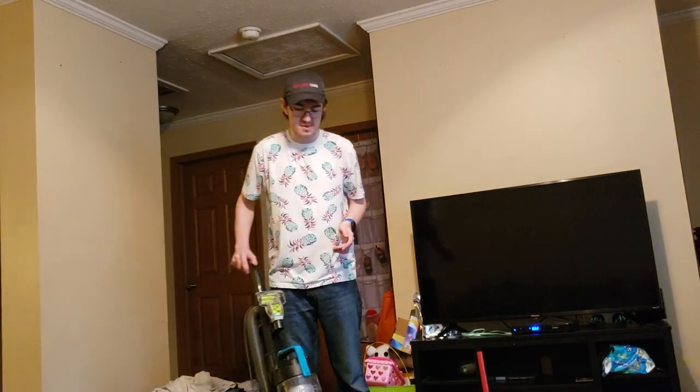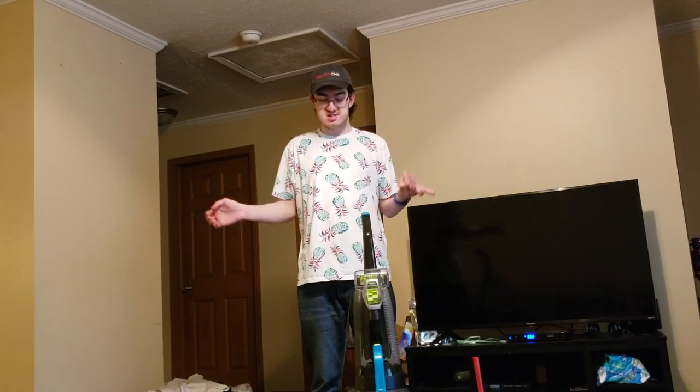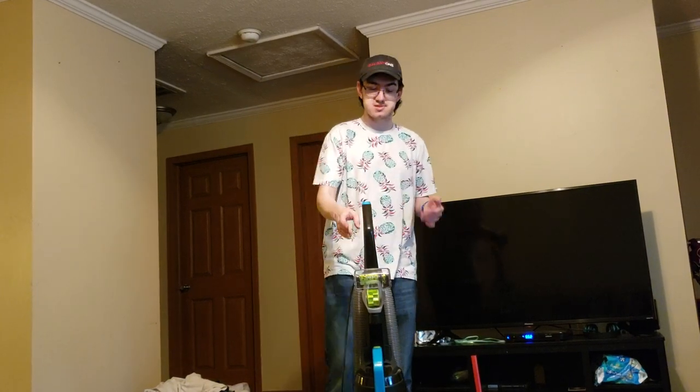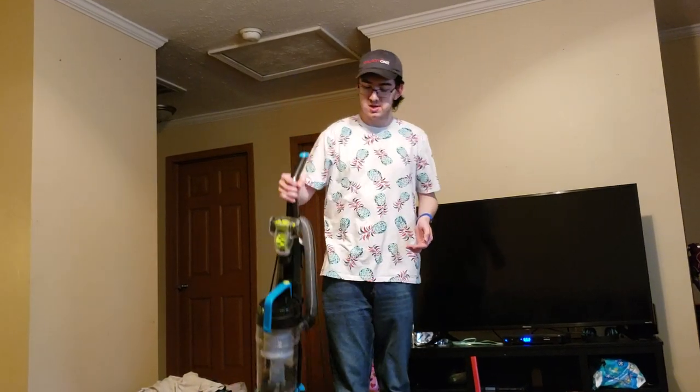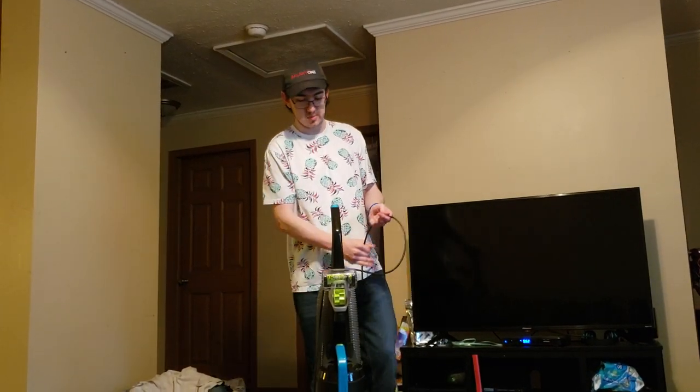I think I sucked up something that got stuck in the brush. As expected, it sounds like every other Bissell that you are familiar with, and it seems to clean very nicely. Another thing I like about the Bissell compared to the Elite Rewind is that it's extremely lightweight and easy to maneuver, so if you have a bad back or just don't want heavy vacuums, these are pretty solid options for the price.